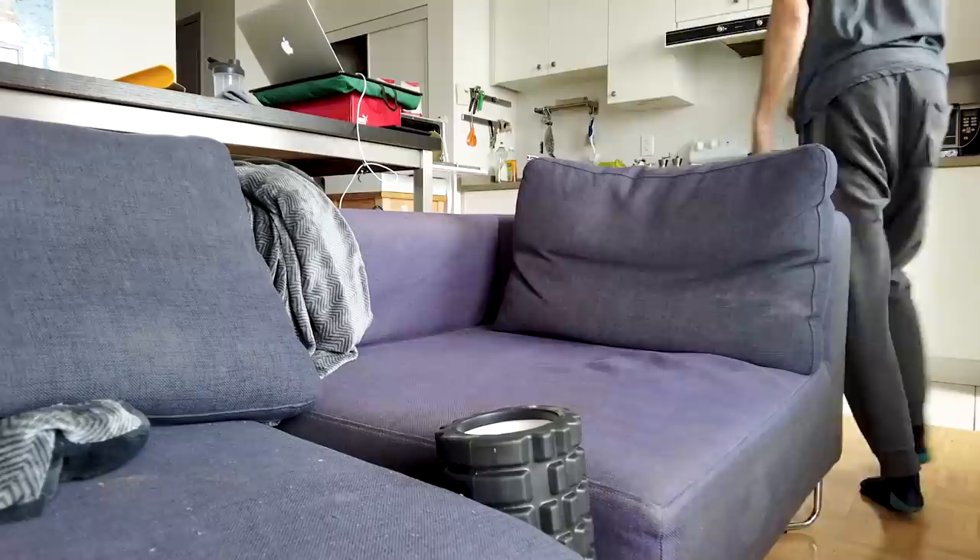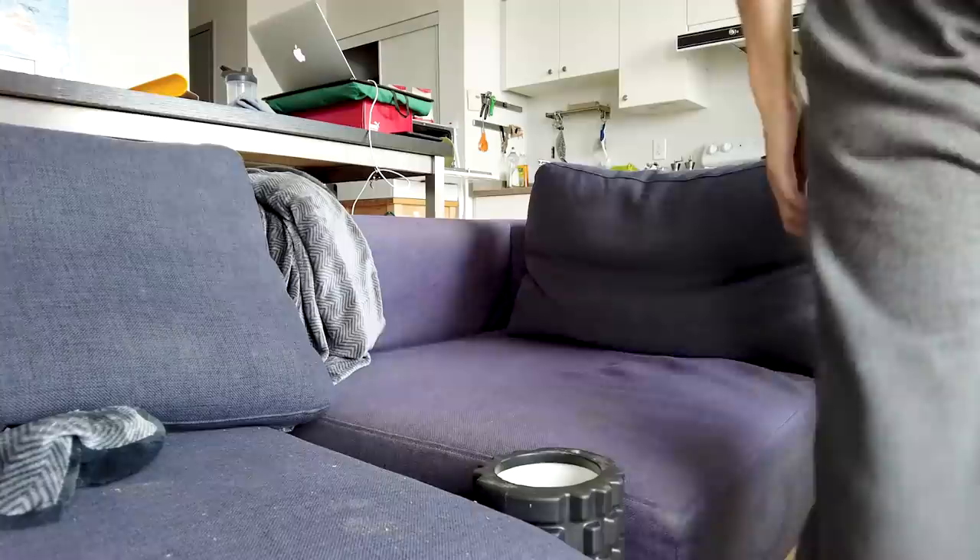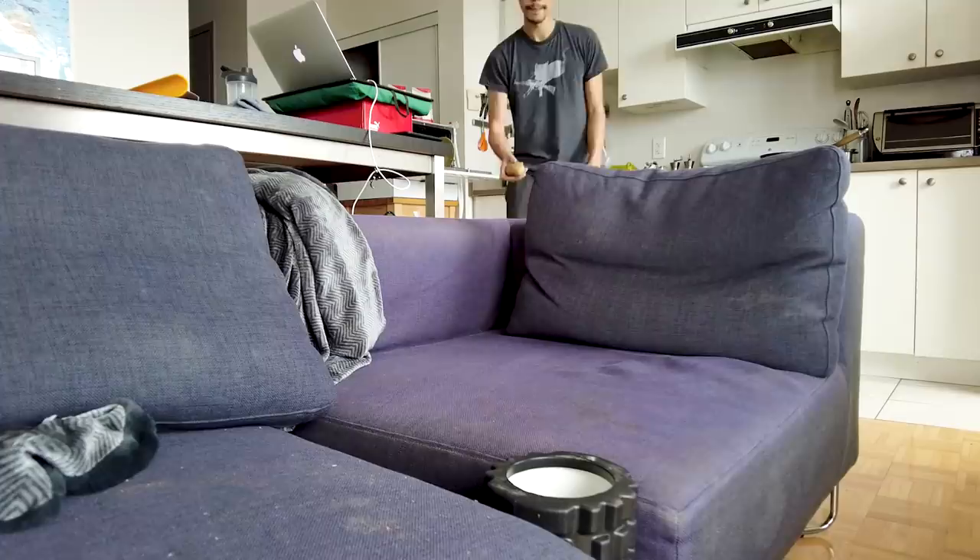To end it off, I actually tried doing the potato toss in my living room, and it's way harder than I expected it to be. It took around 10 tries for me to get this attempt. Nice.